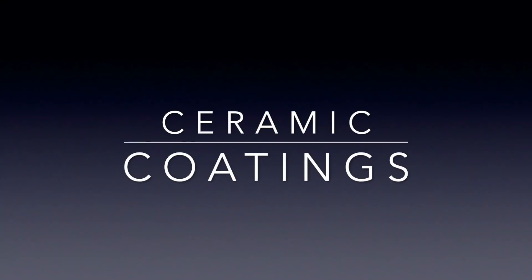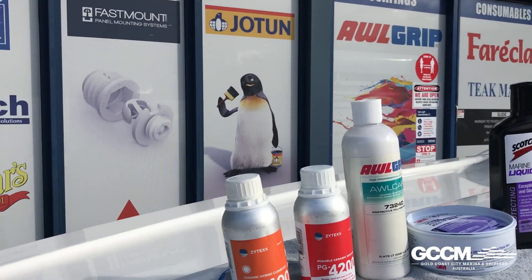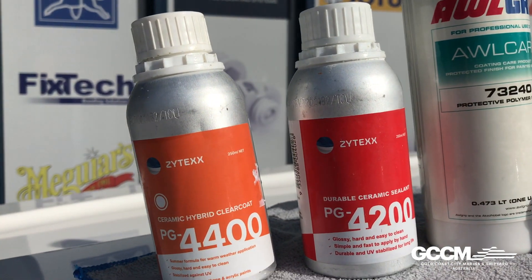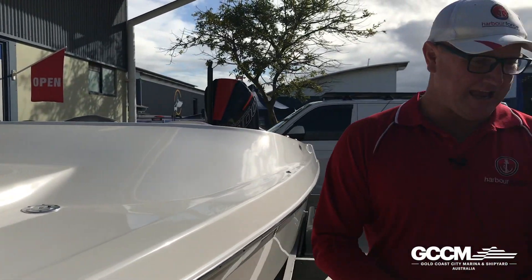Tell me a bit more about the ceramic coatings. There are two products here: a durable sealer, which lasts up to a year and saves the owner from re-waxing their vessel, and a ceramic sealer, which lasts up to two years. The ceramic sealer goes on the waterline, stops engine soot, and provides a great shine. It's highly advised for ceramic and durable sealers that you use a qualified tradesman as a preferred applicator, because there is some skill involved in the application.